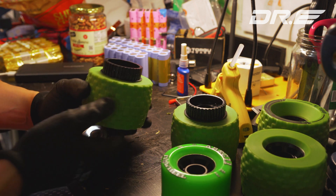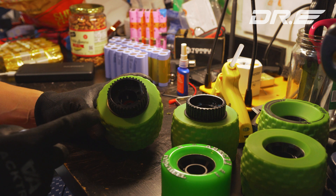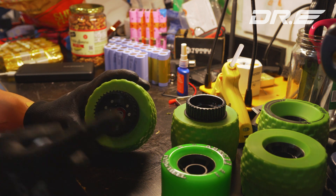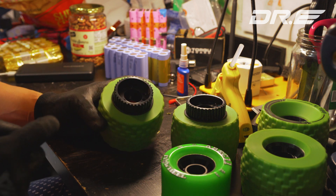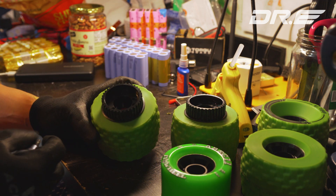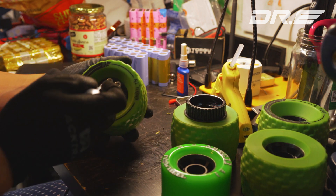If you don't have screws like mine that came with permanent Loctite already on them, you don't have to apply more. But if your screws don't come with Loctite, just before you do the final tightening, put a drop underneath like this and then screw it in. You can also put it on in the beginning.